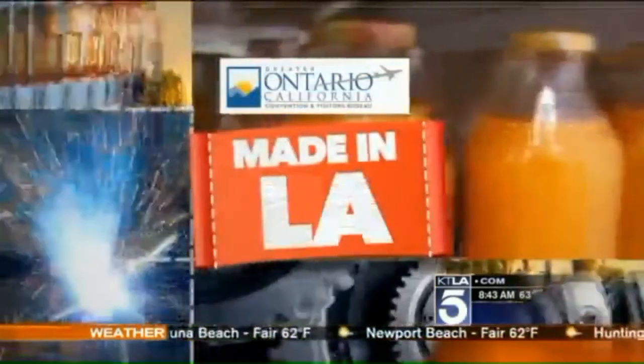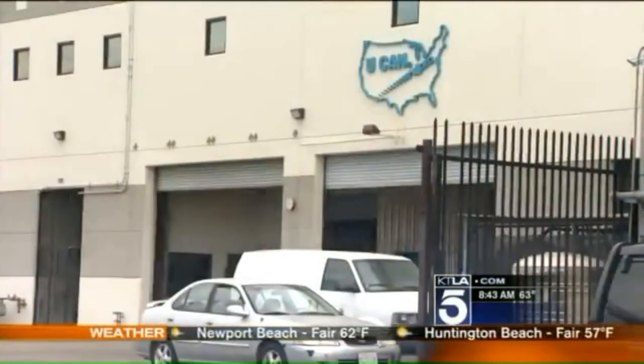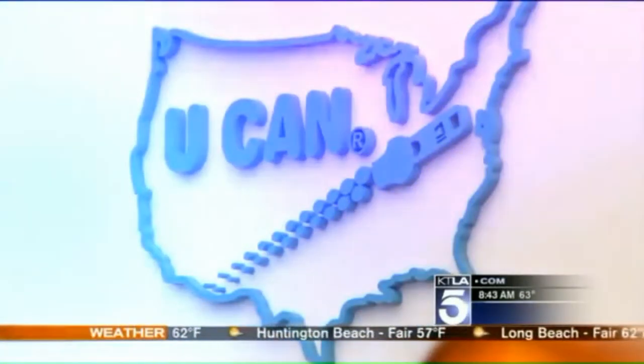The world's largest zipper manufacturer is in China. The second largest is right here. We're unzipping the secret of how they make them, and they're all made in L.A. We start at the largest zipper factory west of the Mississippi: U-CAN Zippers in Vernon.